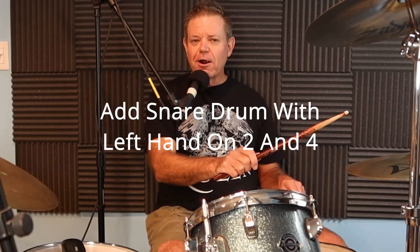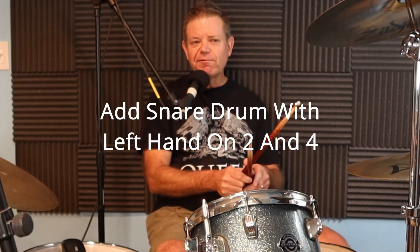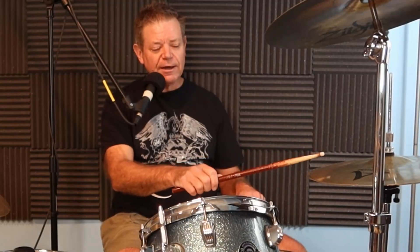The left hand is going to play the snare on two and four. This is called a backbeat. Playing the snare drum on two and four is the most important element of rock drumming. One and two and three and four and, one and two and three and four and.